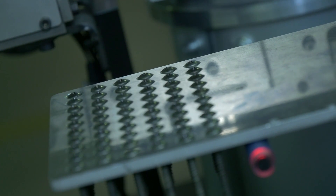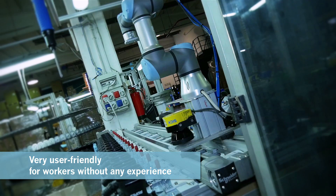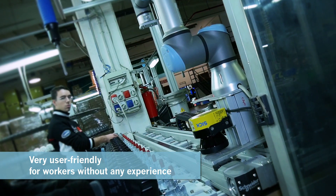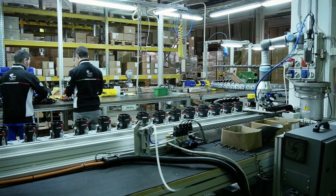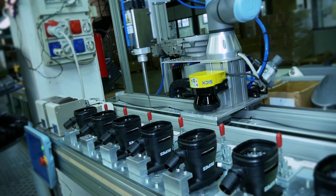We have many characteristics that we appreciate about Universal Robots. It's very user friendly. We have two employees who started using the robot without any problems in a couple of weeks. Now we are able to adapt the Universal Robot to different products because it is very easy to achieve a huge scope of uses.